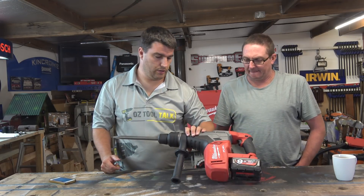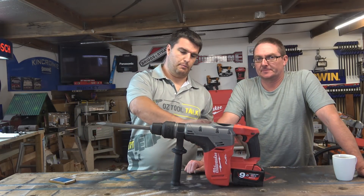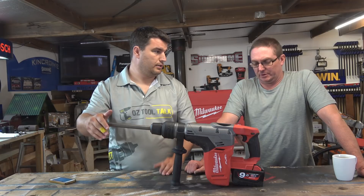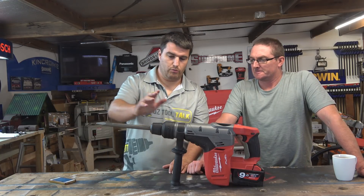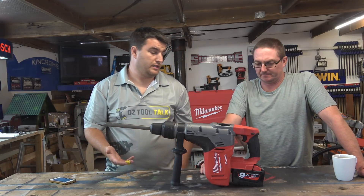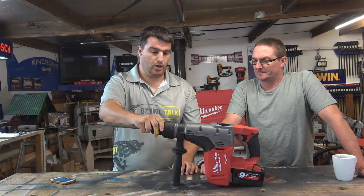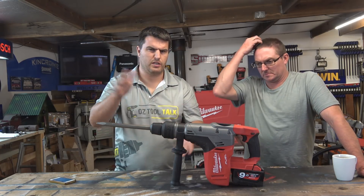The first thing I want to note is that some people - and I put myself in this category a few months ago - don't appreciate that an SDS Max big unit isn't just better at everything. I thought bigger is better and it was going to smash through everything. Put a 10mm, 12mm, or 16mm bit in this and it'll actually be far slower than your regular M18 SDS Plus unit.